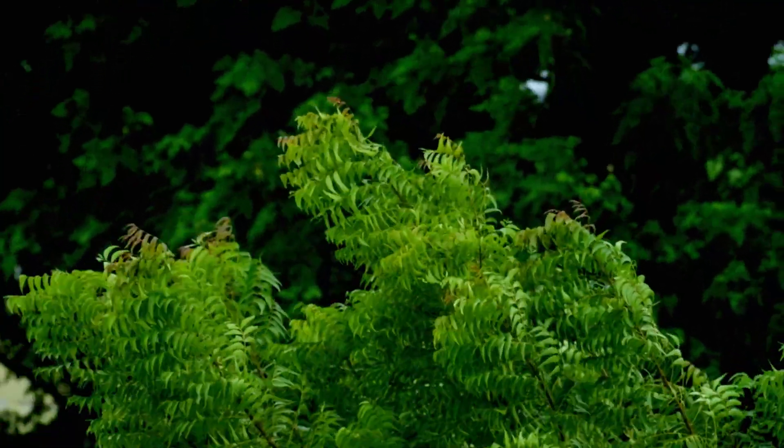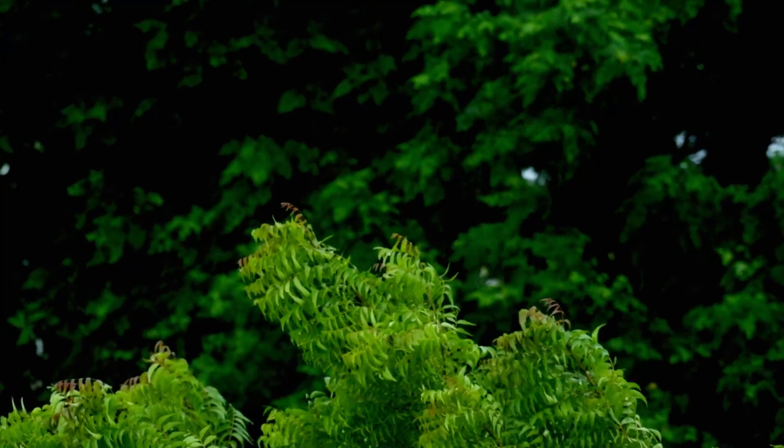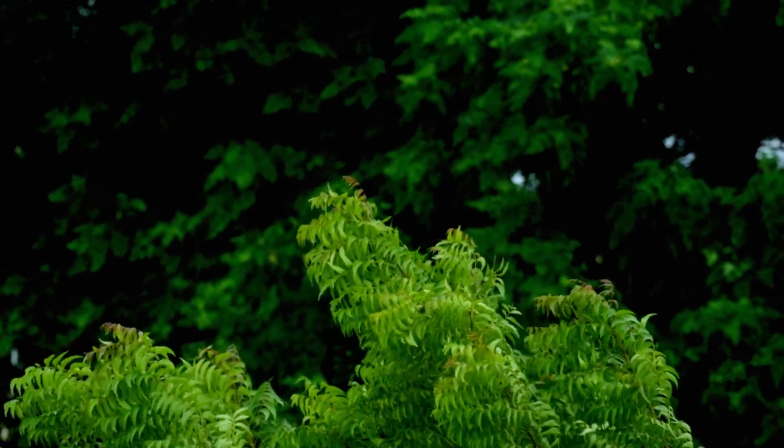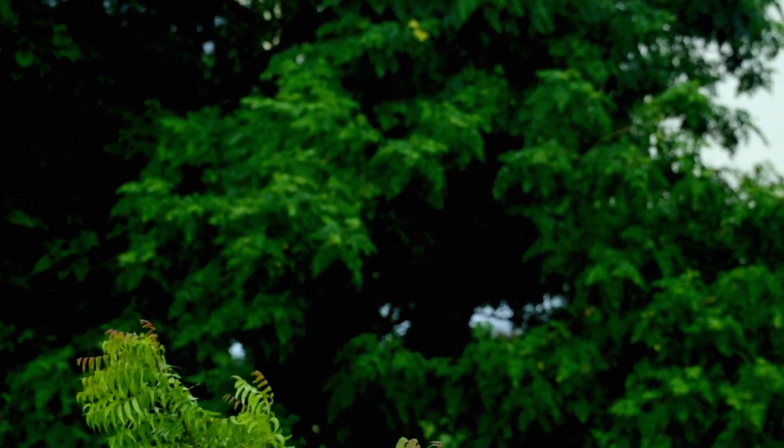Taking a photograph — I'm carrying gear; a weather-sealed D850, so that would not be a problem. I'm not sure whether I could get those rain drops.